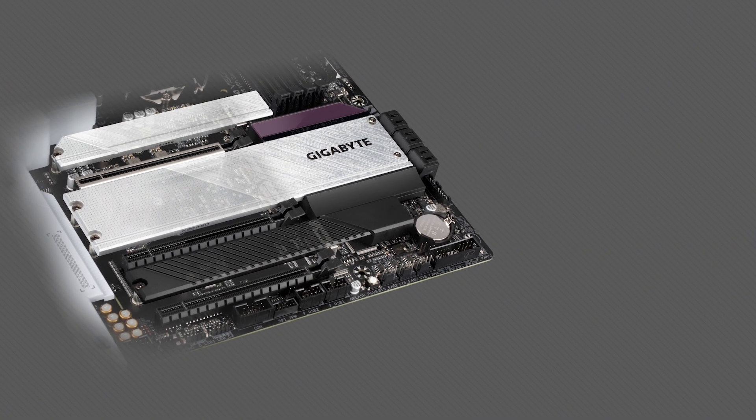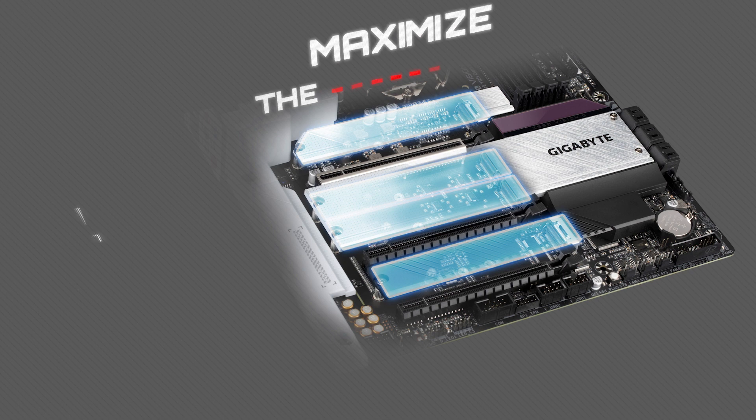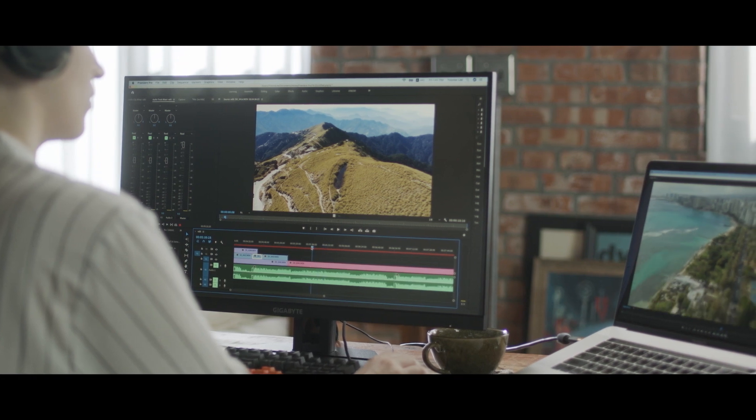With the latest Gen 4 SSD, the speed of sequential read can easily reach close to 7,000 MB per second. You can even install three SSDs simultaneously for different storage setups, to maximize software performance and space needs.